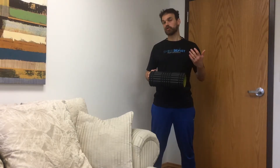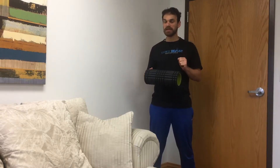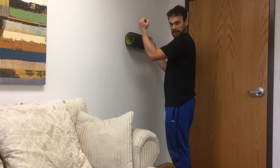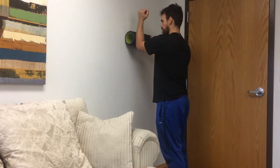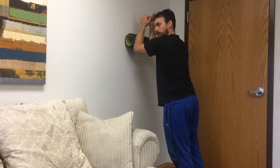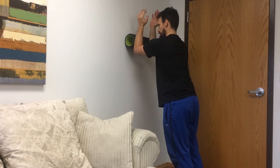An exercise I can use to work on shoulder blade stability while I start to move my arm into an overhead position is going against the wall using a foam roller. I'm going to put my forearms against it like a plank position, and I want to be not sagging into my shoulders and not fully retracted, but I want to have a little bit of a press in there.